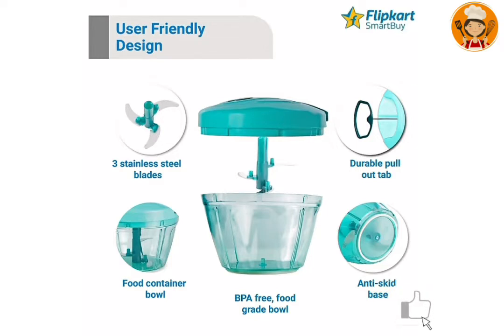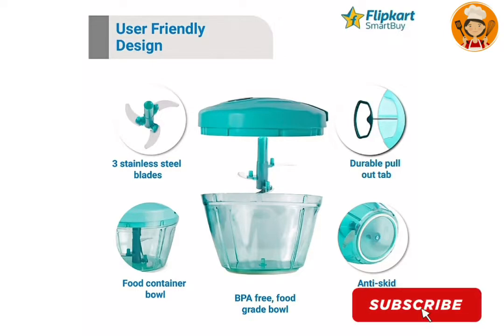This is a BPA-free, food-grade material. It comes with a food container and a durable pull-out tab. It also has an anti-skid base and a very user-friendly design. This product is ready to use.